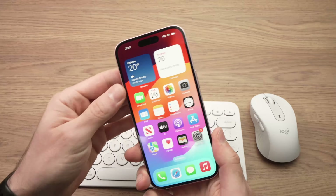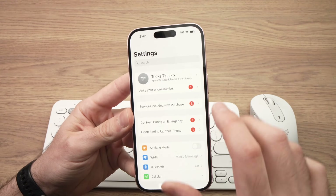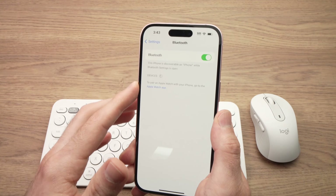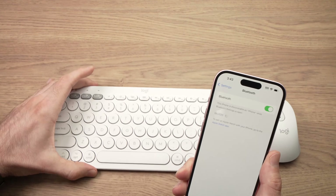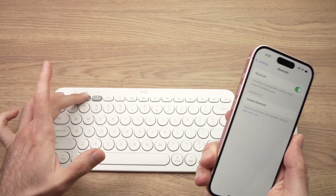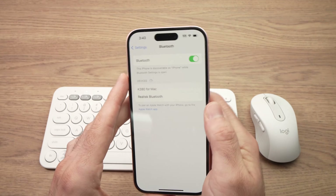When it's in pairing mode, go on your iPhone, go into the Settings menu, then go to Bluetooth and tap on it. You should see the device appearing in the list below. If you don't see it, it just means the pairing mode of your keyboard or mouse has timed out — just put the device back in pairing mode and it should appear.